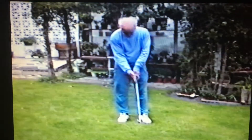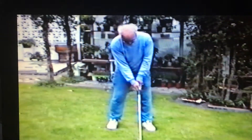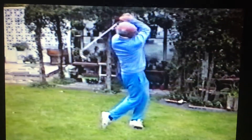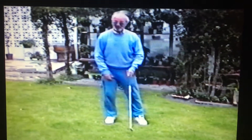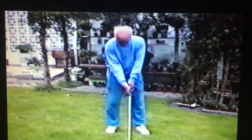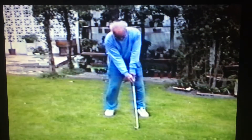The grip. The stance. The aim. The swing. I'll do it again. The grip. The stance. The aim.